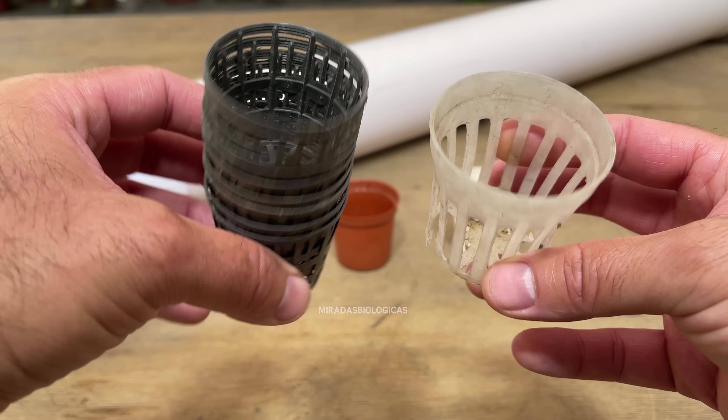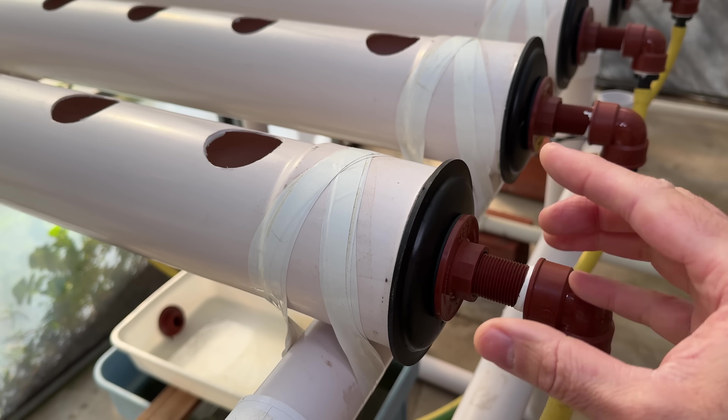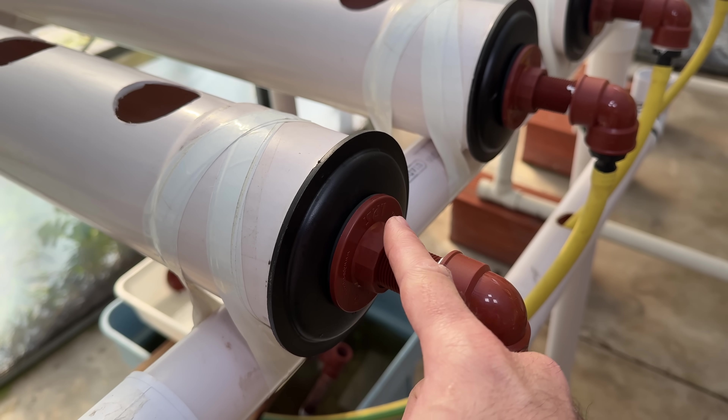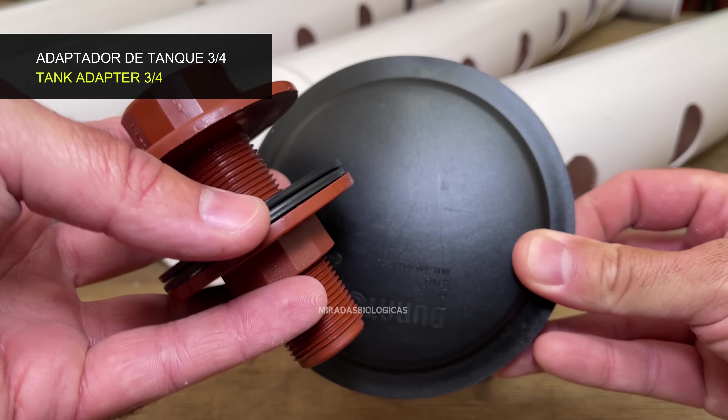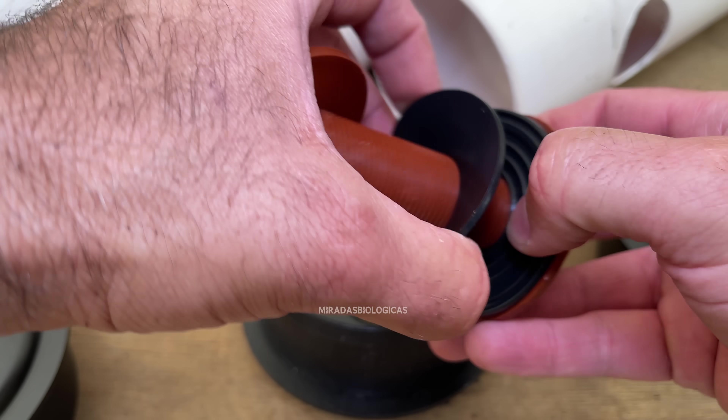To cover both parts of these tubes, on one side I put a lid where I drilled it to put a tank adapter union. Here I used a 3-quart one, but what I am going to recommend is that you use a 1-inch one, because this will allow the water to flow much better.